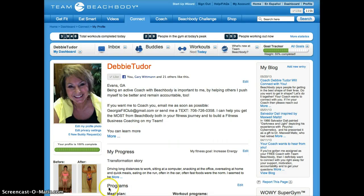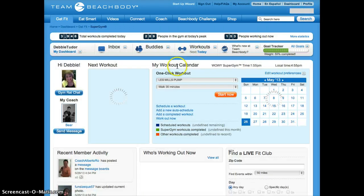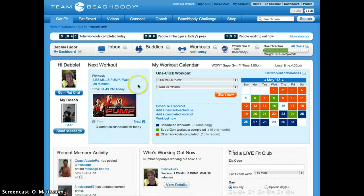Hi guys, real quick I'm going to show you how I log in my workouts to get credit for them with Team Beachbody. First I simply log in to teambeachbody.com and get my profile. Then I choose the Get Fit Super Gym tab and that takes me over to where I have my calendar set up.